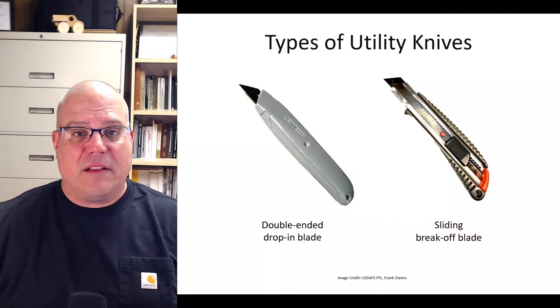Before we dive into knifing technique, let's look at two kinds of utility knives. The knife on the left has a trapezoid-shaped drop-in blade. The blades are double-ended — when the edge on one end dulls, you can flip the blade around and use the new edge on the other end. When both edges dull, you can simply replace the blade with a new one.